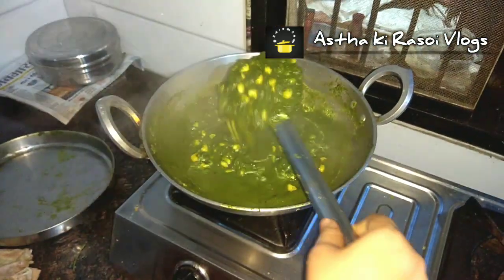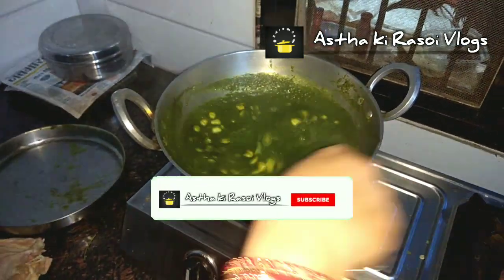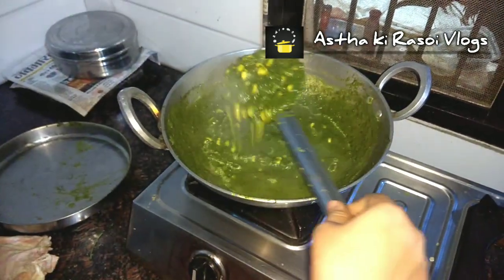You can use water to adjust to your own preferred consistency. If you want thinner gravy, you can use normal water. I like it of a medium consistency.